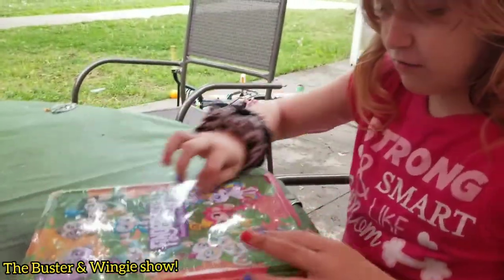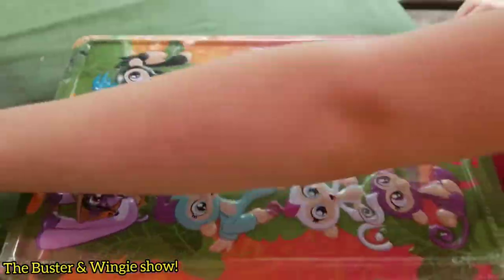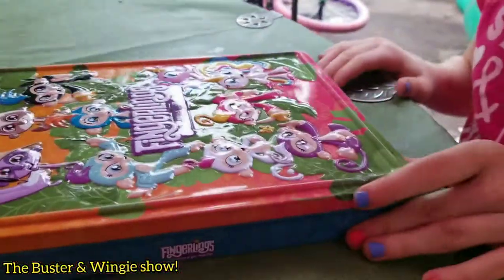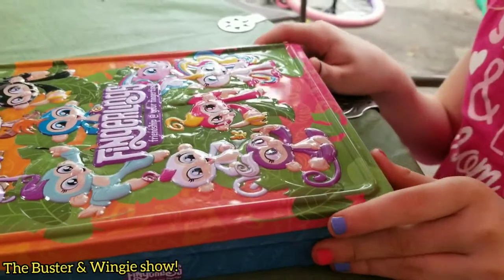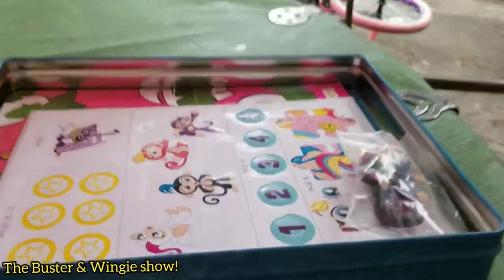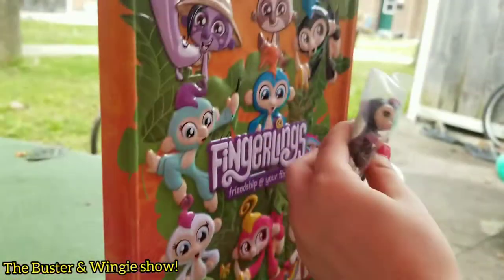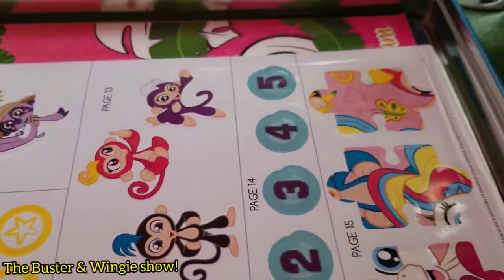I like this one. Alright, let's open it up and see what's in there. We got the plastic off and now we're going to open it up. What's in there? Ooh! Which fingerling did you get? I got this one. It's like a purple dude. You can get stickers and stuff. Okay, let's take a look at the fingerling.